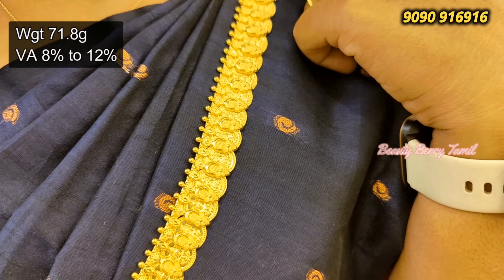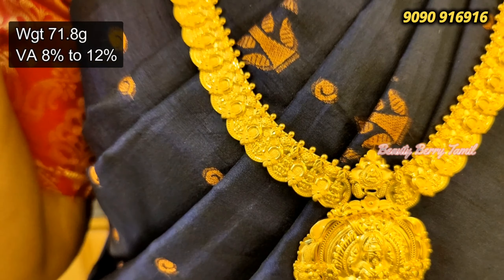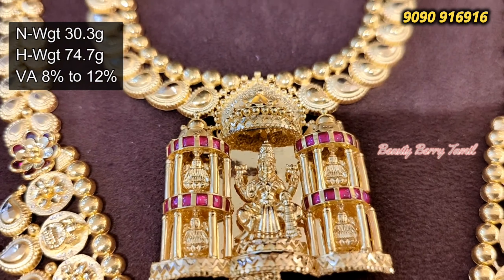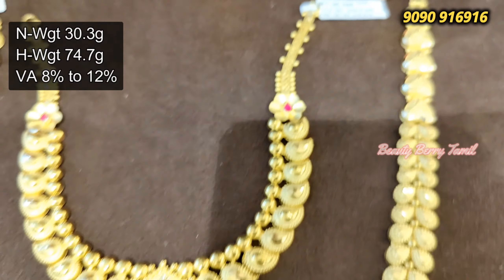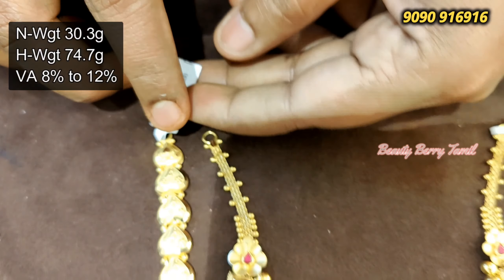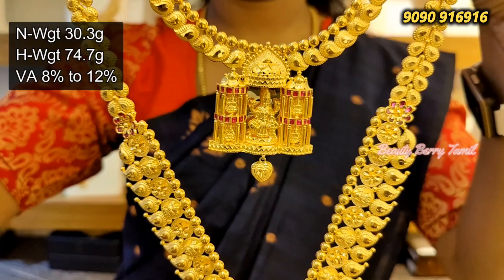You can see here — this is a pendant that comes with a Lakshmi design. If you have a pendant design or a kaasa design, you can see the same design. This is a wedding set with a necklace. This necklace is 30 grams of weight and the harem is 74 grams of weight. This is a cast design but the complete wedding set is very pretty.